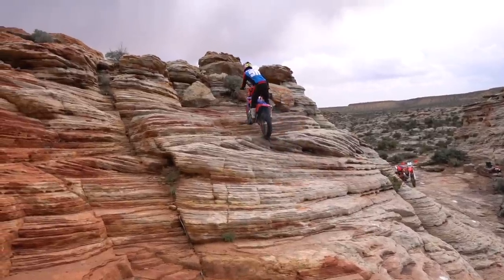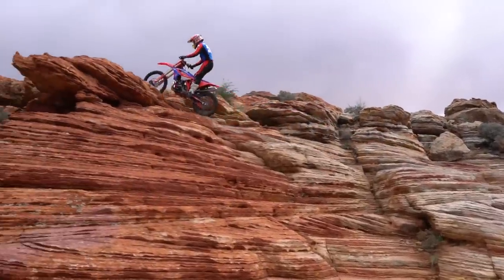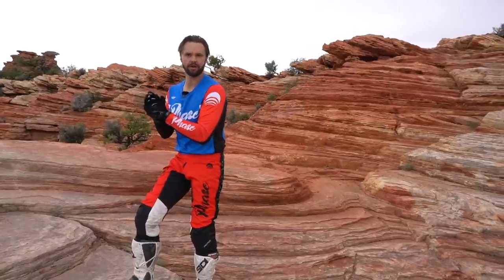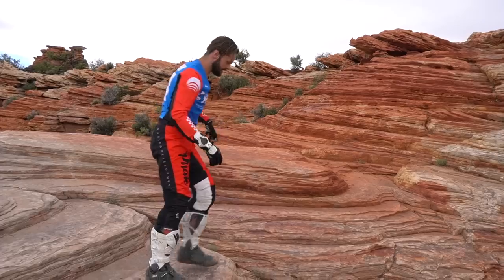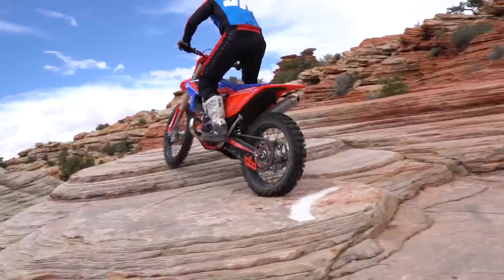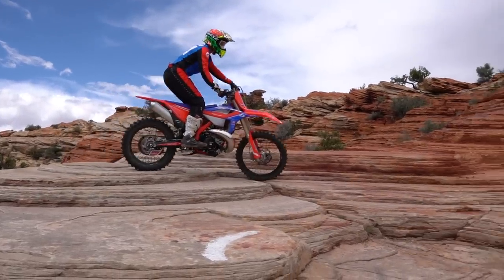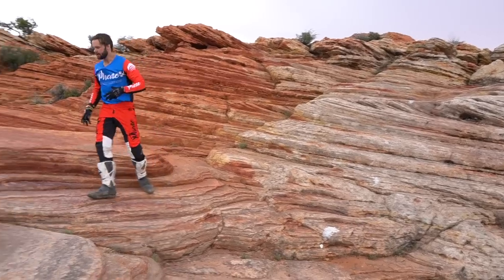This is a pretty decent-sized wall — you can tell by me standing here that it's pretty steep — and we've got multiple lines. I want to break this down for you. Starting with the easy line: first thing we do is always look for flat places to start. We're looking for an advantage with our tires. The flatter it is, the better. We don't want to start off-camber on a ledge — we want to give ourselves the highest likelihood of success.